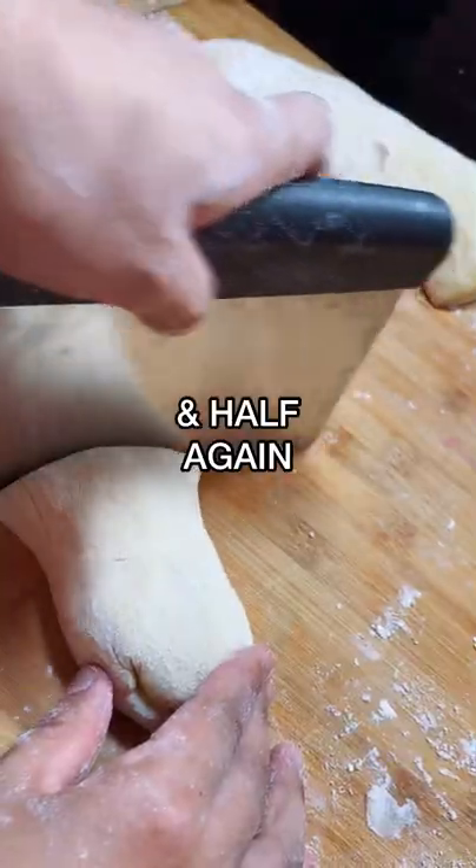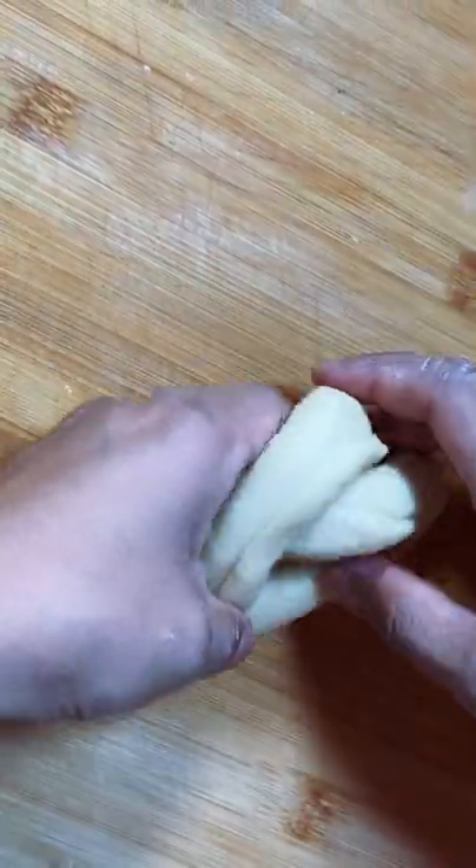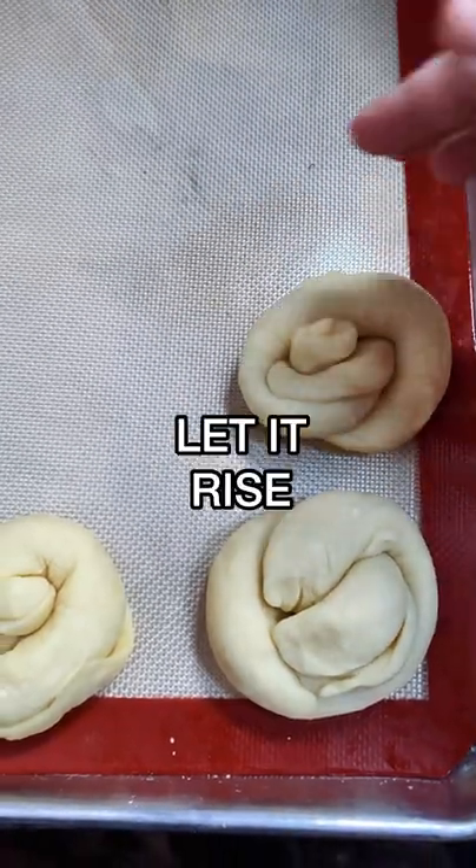Roll the dough out into a log, cut it in half and in half again. Roll each piece out until it looks like a rectangle, then roll it up like a bun and tie a knot like a shoelace until it looks round. Let the shaped buns rise.